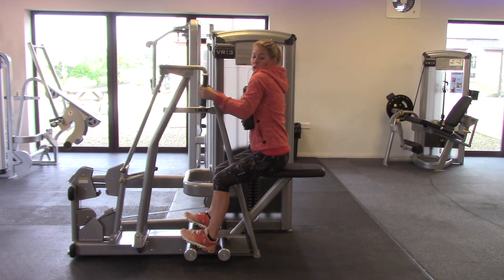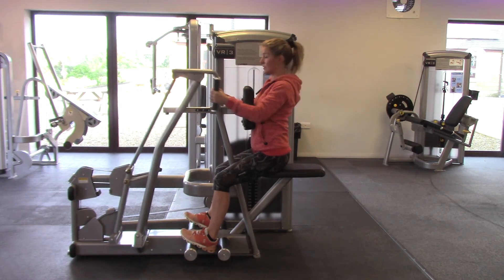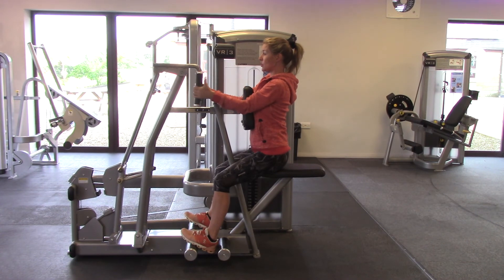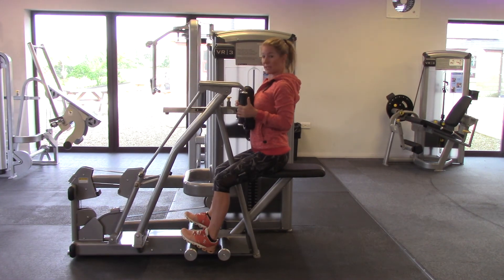So when you pull, you don't want to be hunching and coming forwards. You need to make sure to keep that straight back, pull the elbows in, and squeeze your shoulder blades together.